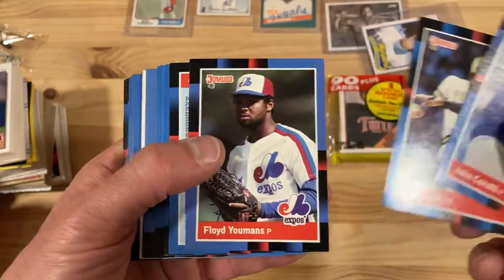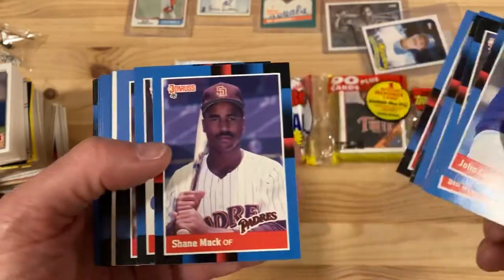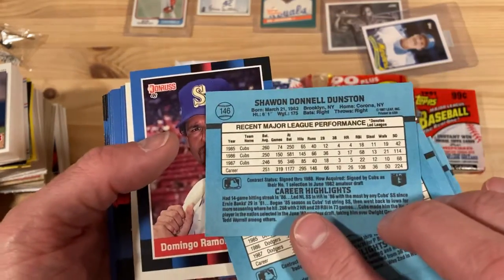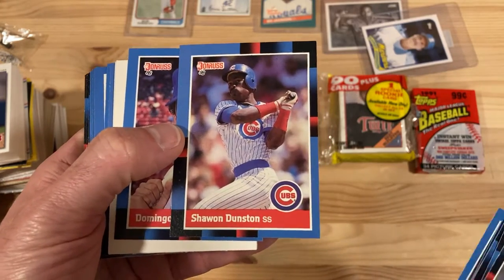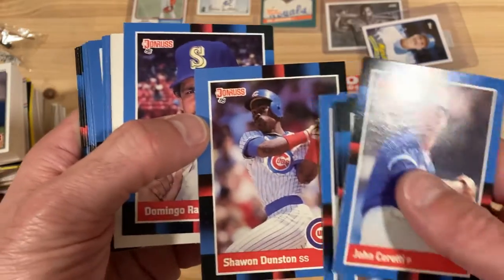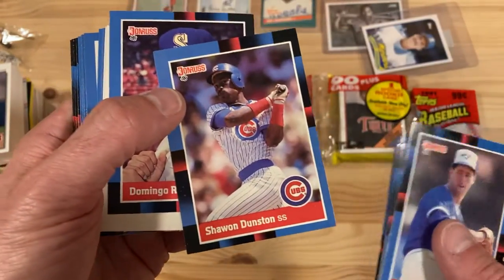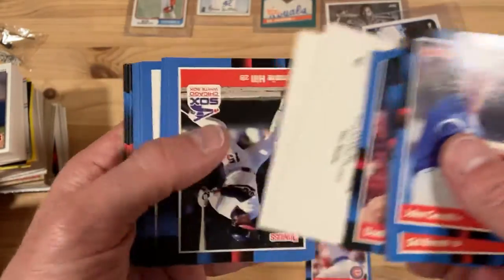Even the best cards you can get in here, like Tom Glavine rookies and whatnot, there's just so many of them it's not even that much of a thrill to pull them out. But it is a thrill when you get Shawn Dunston — my favorite player. I have probably more than a dozen of these cards, and this one's pretty off-center, but I always love pulling one of these out. He's looking nice and strong, heading into what will be one of his best years. 1988 he was an all-star that year, so excited to get that one. We've got a couple puzzle pieces.